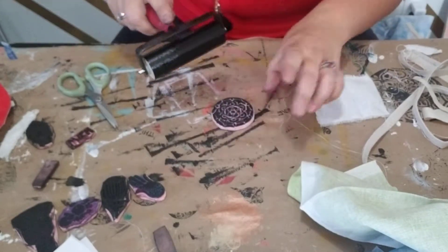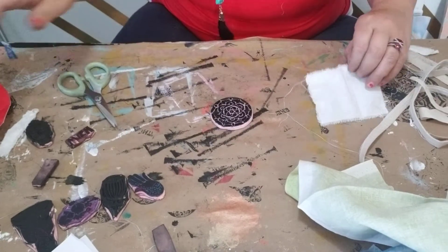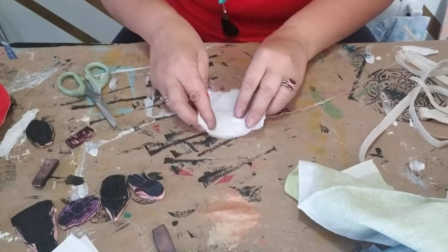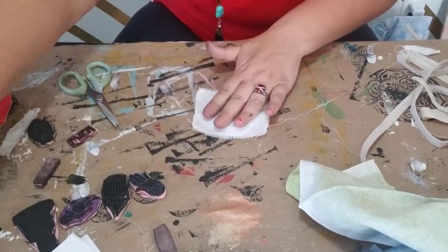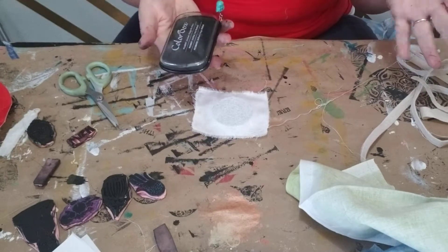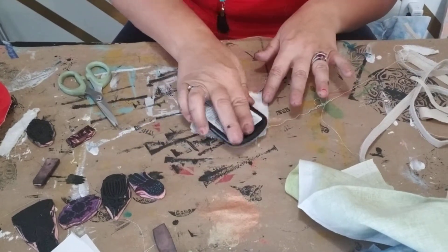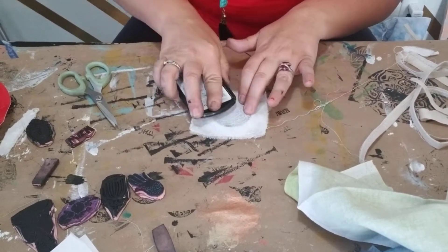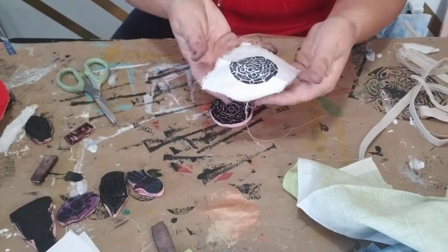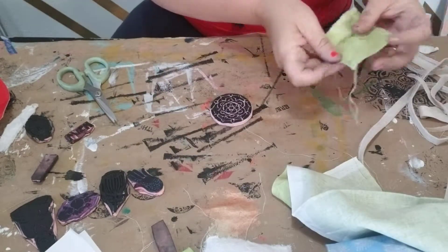I'm going to grab a stamp — let's take this little mandala stamp and get some ink on there, get my scrap piece of fabric, and put it on top. Now what I do, it's nothing fancy. If I had a clean brayer I'd use that, but I don't, so I just use an ink block to kind of rub it. Pull it off and voila! I literally do dozens of this.